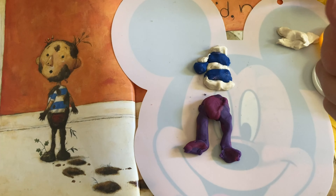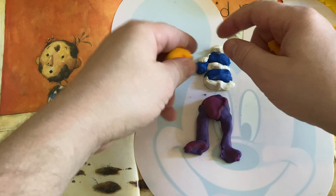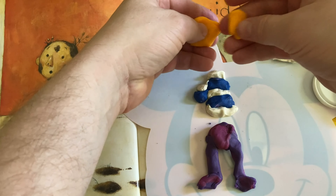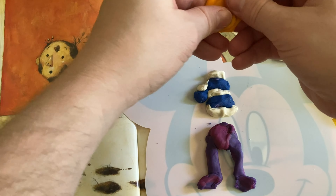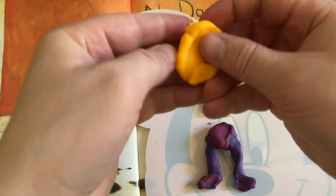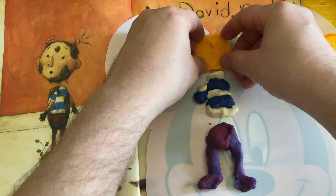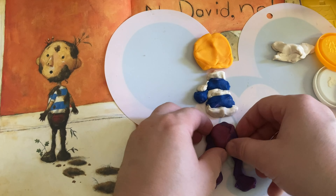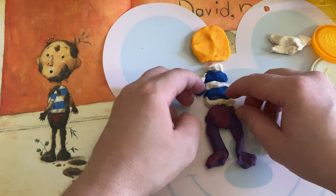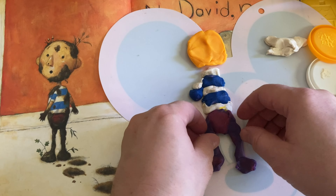Let's do his face — a nice round head. I bet David Shannon has a good time drawing this character. Let's move this down and get this round head. Looks like we're going to need a lot for his rather large head. We're going to put that up here. And actually, why don't we connect this to the body? I've got a little bit of skin color on there, connecting the body to the legs.